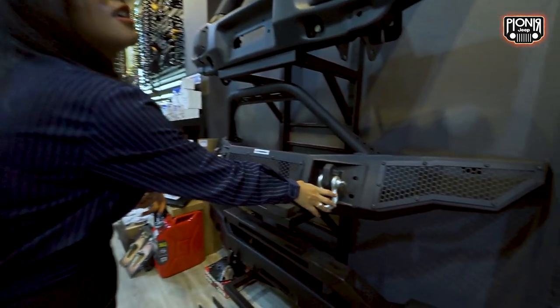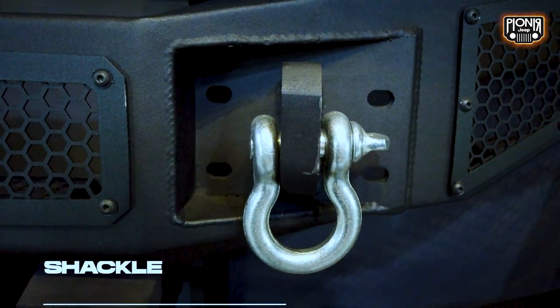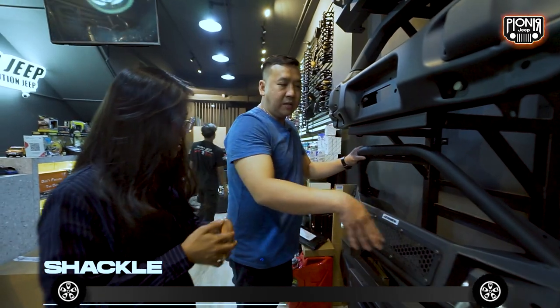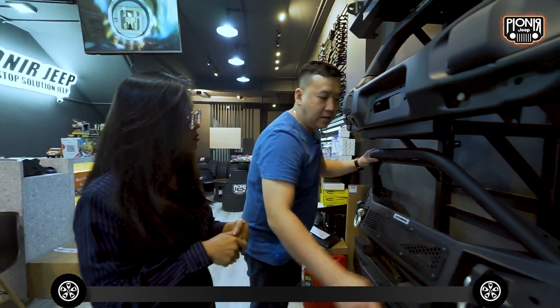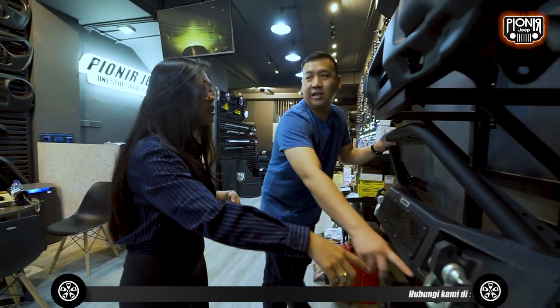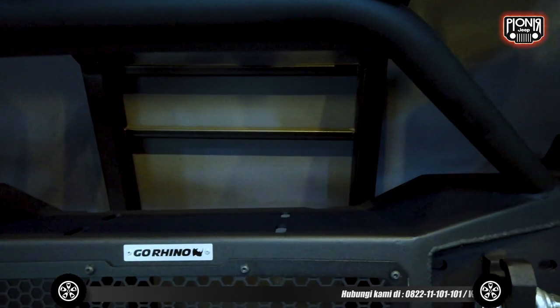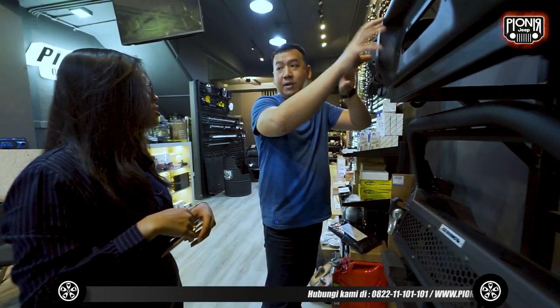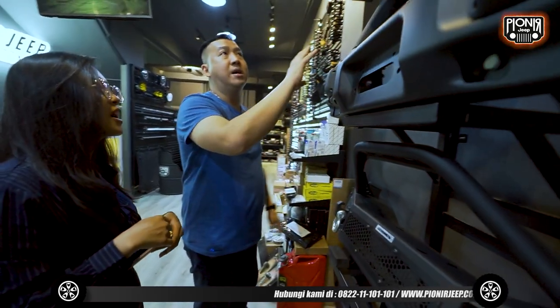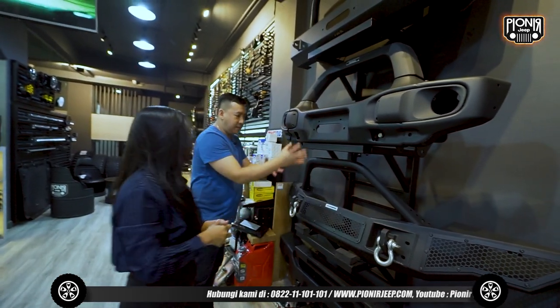Ini buat apa? Ini sebutnya shackle atau dering. Jadi misalkan kita saat off-road atau overland, kita butuh hook untuk ikat tali, bisa ke sini. Kalau yang lainnya biasa ada tambahan sendiri. Ini kan emang belum kita lengkapin, jadi masih banyak pasangannya dan banyak bagiannya.